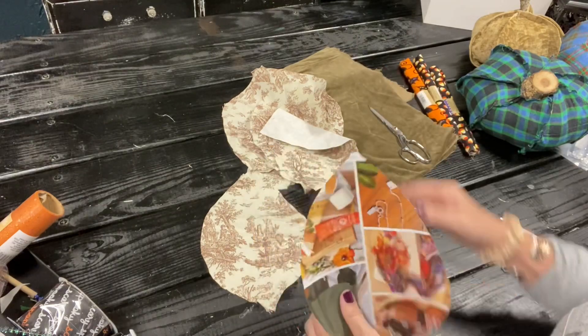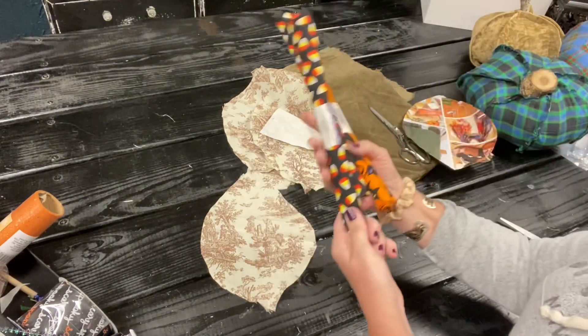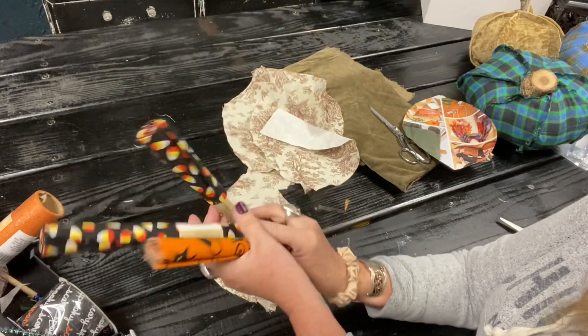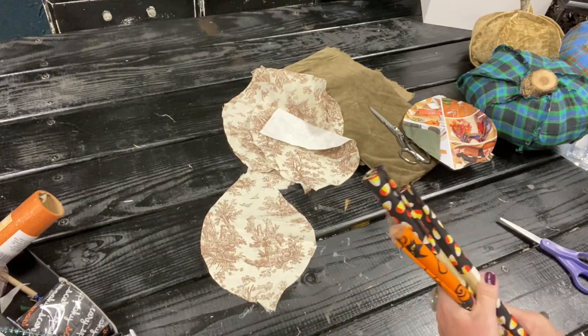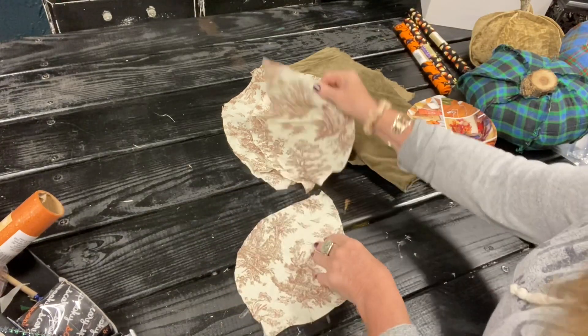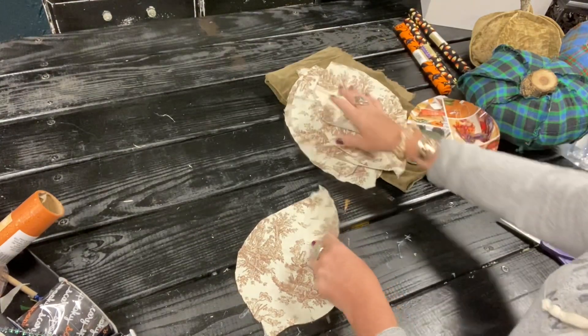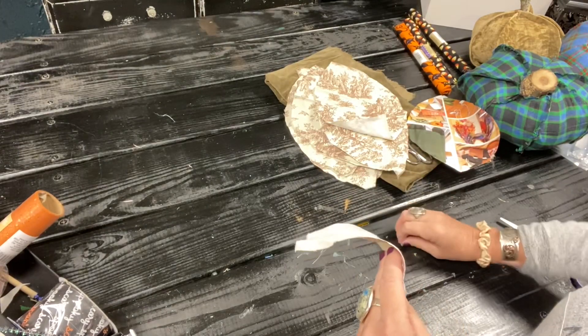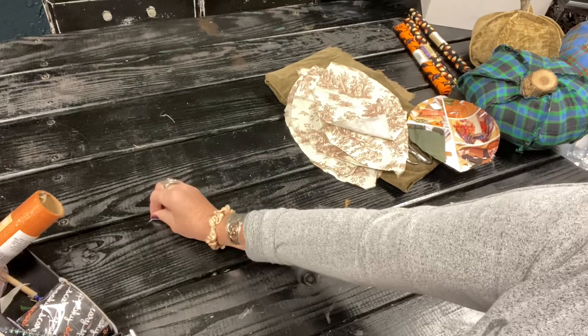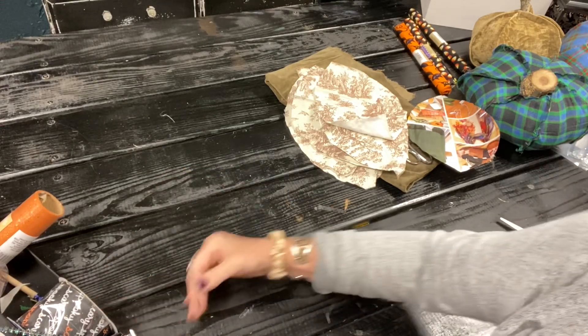You can use remnants from Joann Fabrics, or Dollar Tree, or just whatever you have. It would also be a great way to use up your scraps from your fabric room. You can see all this glue from all these crazy projects this week — I have had so much fun, guys, and I hope you've enjoyed them too.